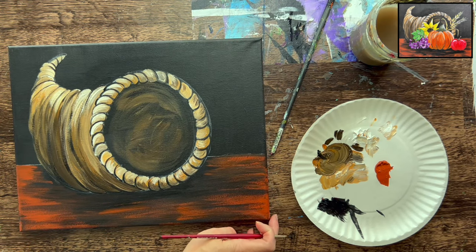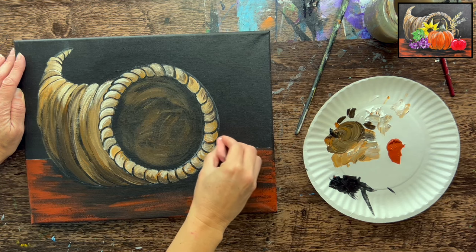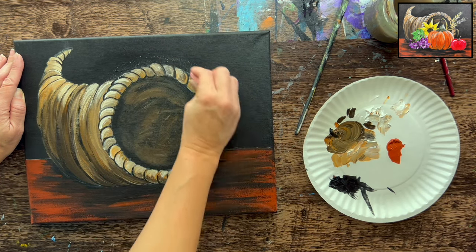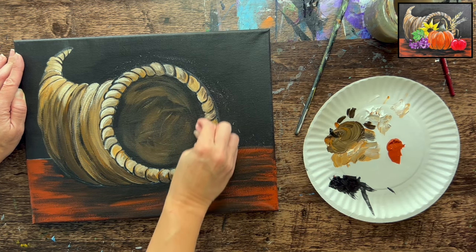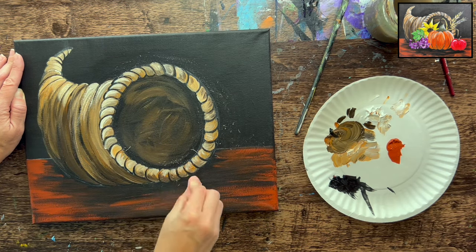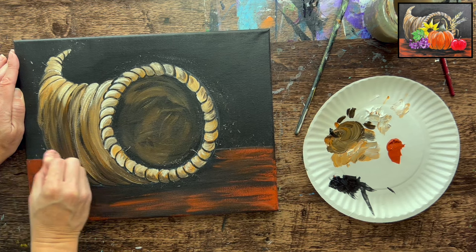We're done with the basket portion. Let everything dry, then use a regular pink eraser to erase any leftover chalk pencil lines — as long as they haven't been painted over, they'll come off fairly easily. You can use a hair dryer if you don't want to wait.